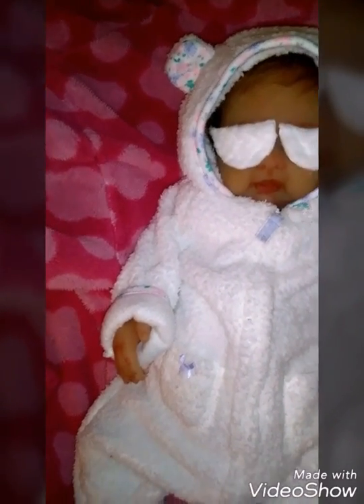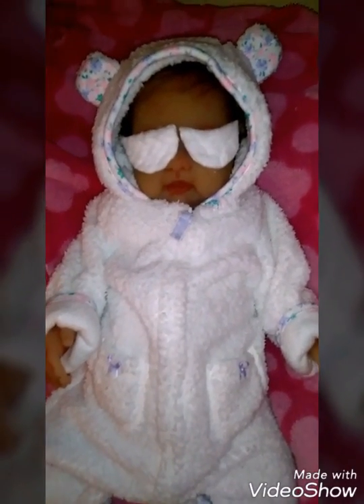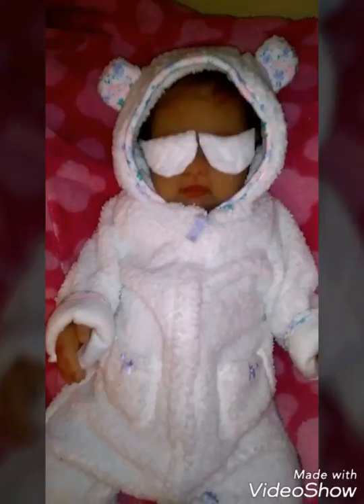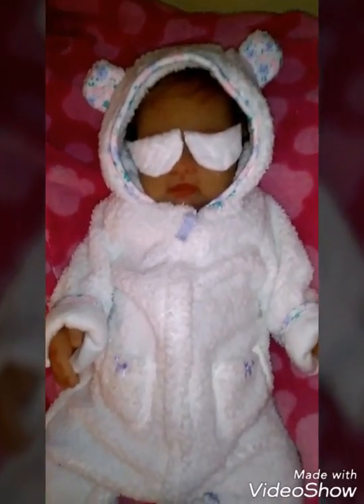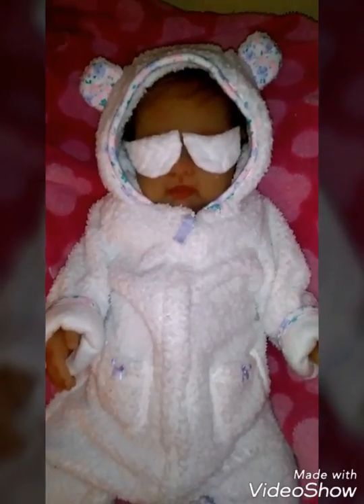I also rerouted her hair — I pulled all her hair out and rerouted it. I'll show you what I did to her as well, but before I show you her eyes I want to show you a picture of what I had done to Riley May.